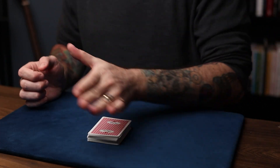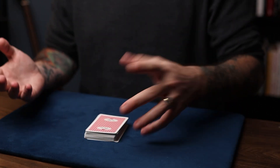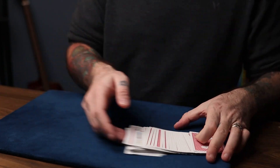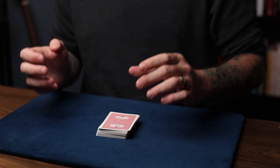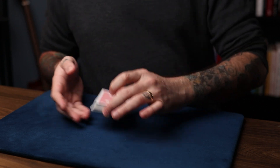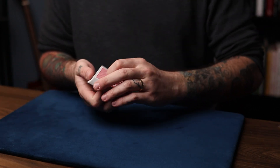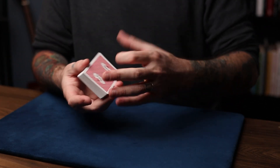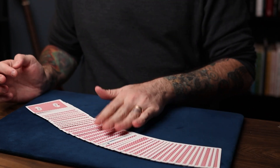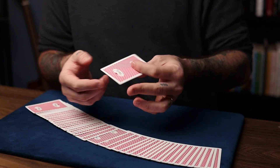Do a magical gesture and have them spread the deck. Be aware of which way they spread — if they spread the wrong way it could be exposed. If you don't want to take the risk, spread the deck yourself, or observe beforehand which way they spread. When they spread the deck, it'll now show their card as the only reversed card. The eight of diamonds, which was not their card, has just changed to their card.